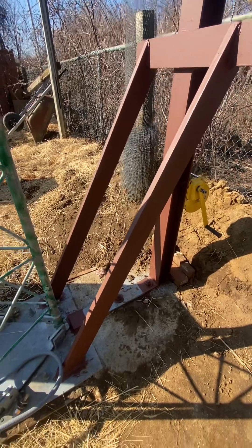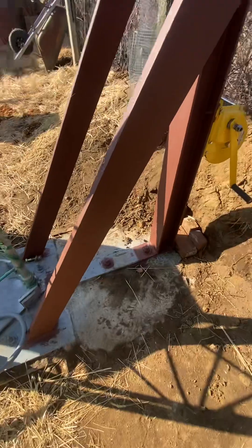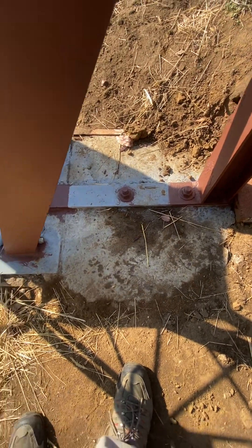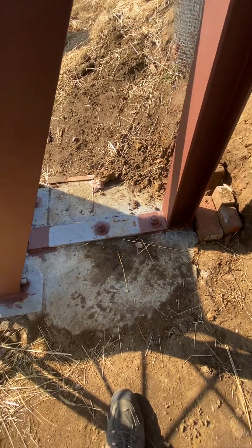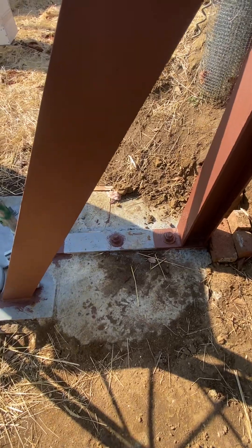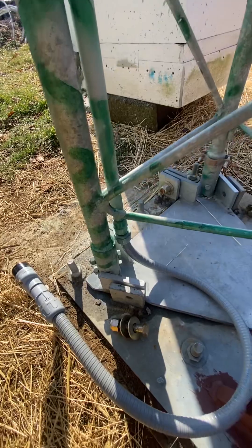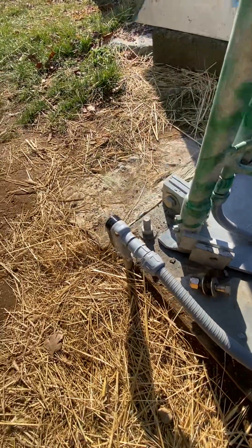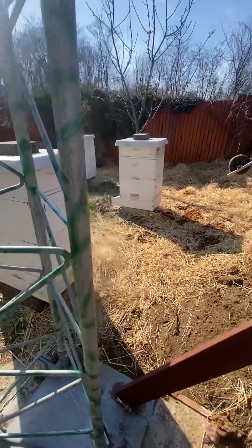Right there are the two J-bolts that go down into the concrete — those go down 24 inches. This extra little pad back here ended up being my counterweight of 1,200-plus pounds. The PVC comes down the tower with a watertight fitting going to a j-box that goes down 18 inches underground, then goes back to the other side of the shed.